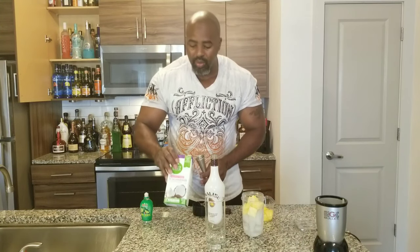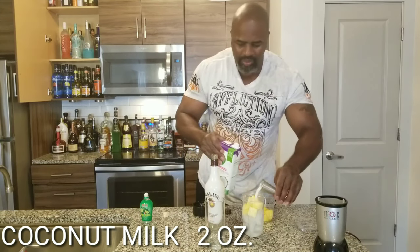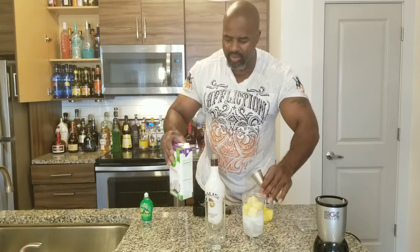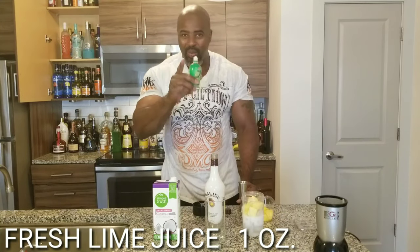Next you're going to need two ounces of your coconut milk. There's one, and there's two. Also you're going to go for fresh limes, but we're just going to have to go with this today — one ounce.